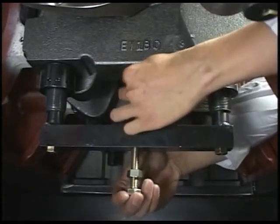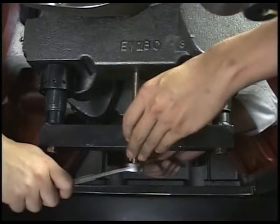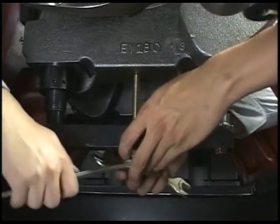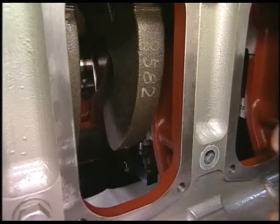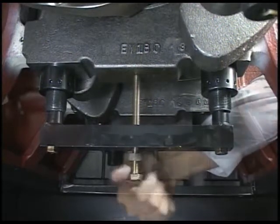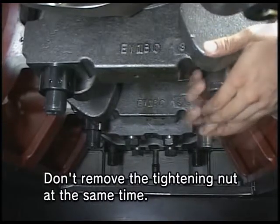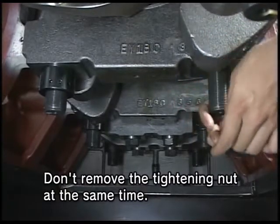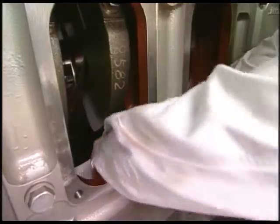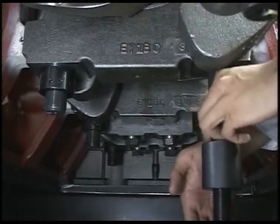Fit the drawing out bolt on the main bearing cap. Turn and draw out the nut. Remove the tightening nut of main bearing cap and install the holding tool to the bolt. Screw the circular nut into the holding bolt and fix it to the main bearing bolt to hold the main bearing cap.